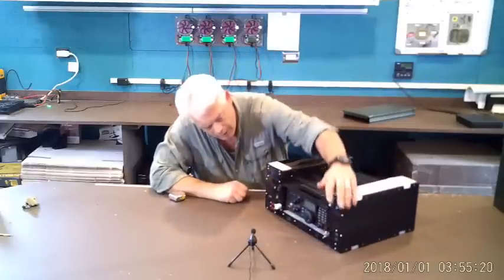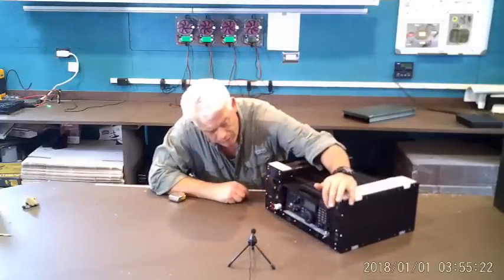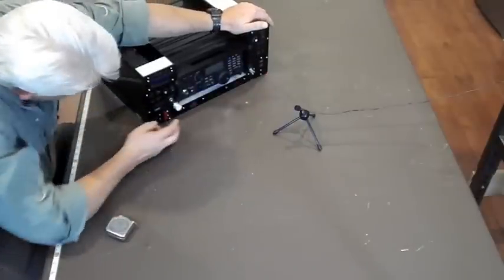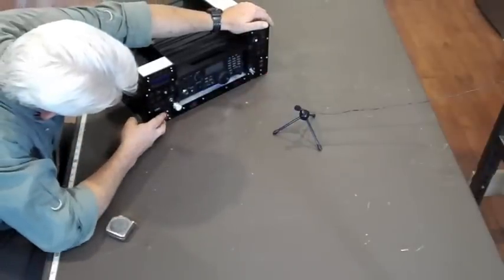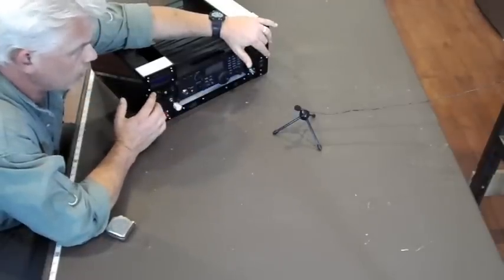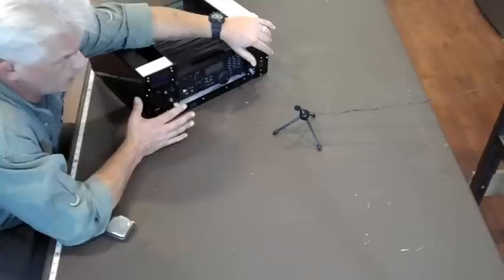Up front: main power switch, thermal-operated 30-amp circuit breaker, two USB ports, two Anderson ports. We've got dual full-range speakers — the same speakers we put in the other Commanders. They sound great; people really love the sound. If you're used to the tinny internal speaker of most common radios and then you hear that coming through two four-watt speakers, it's nice.